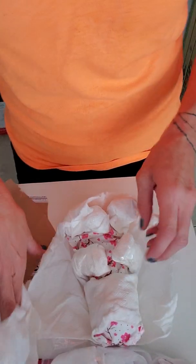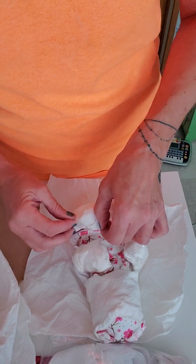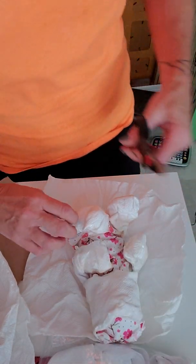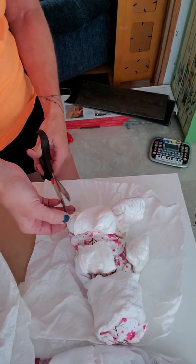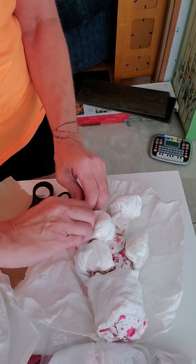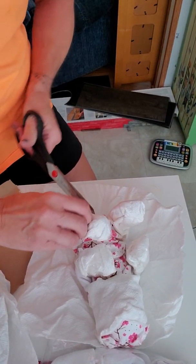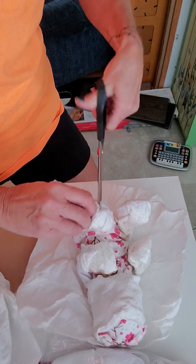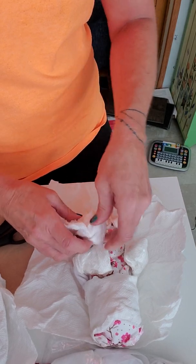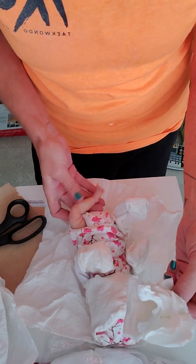This feels like it might be a clay baby, but I'm not sure. I didn't ask what was in the box — she asked me if I wanted to know and I told her no, that I wanted to be surprised. And I have been pleasantly surprised so far. Oh, how adorable — it is a clay baby!